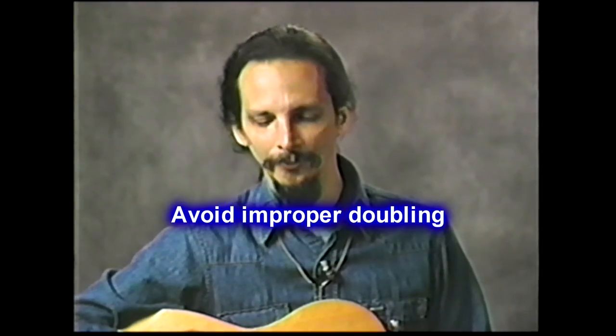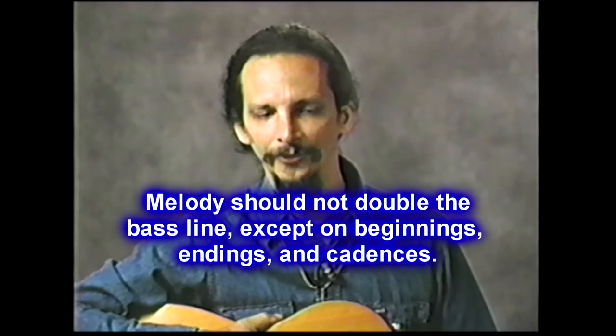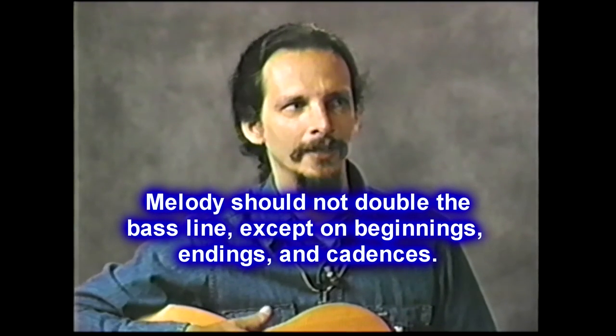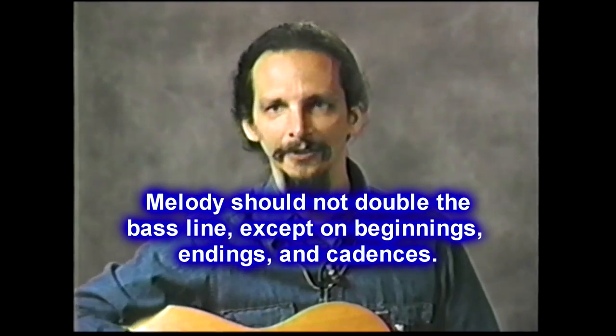The next lesson is also very important. It deals with playing the proper bass line — rather than omitting anything. A lot of times people write a song where the melody doubles the bass line, and this is something you want to avoid except for maybe cadences, final cadences, or the starting and endings of a song. So I could say, for example, you've got a song in the key of C. It's okay to start out singing a C.